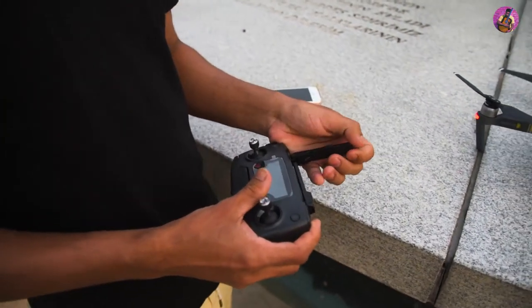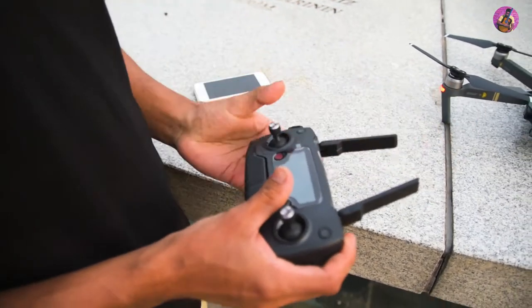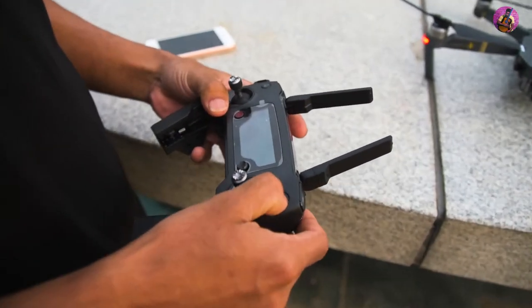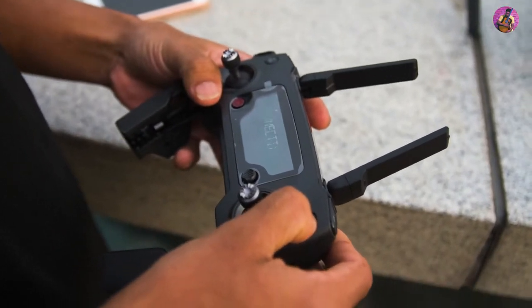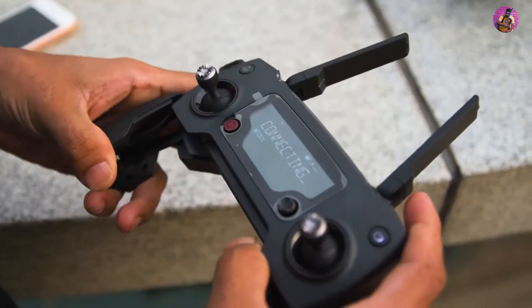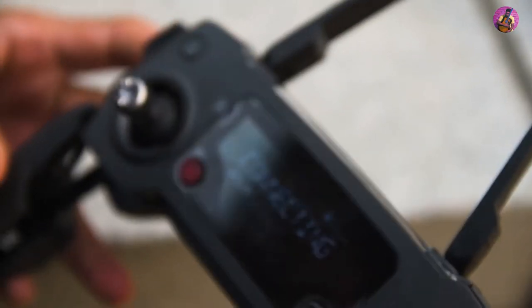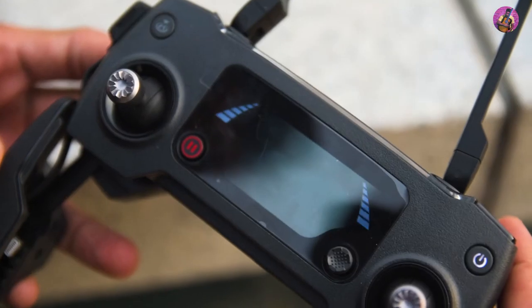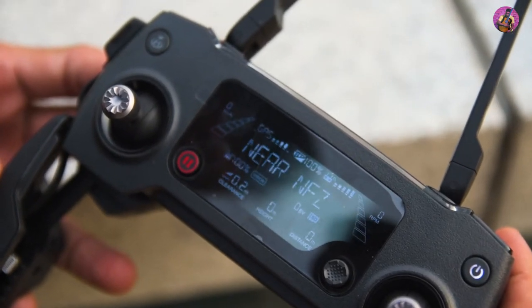Now we are going to turn on the remote controller. As you see here, the display says 'connecting.' Yes, it's connected.